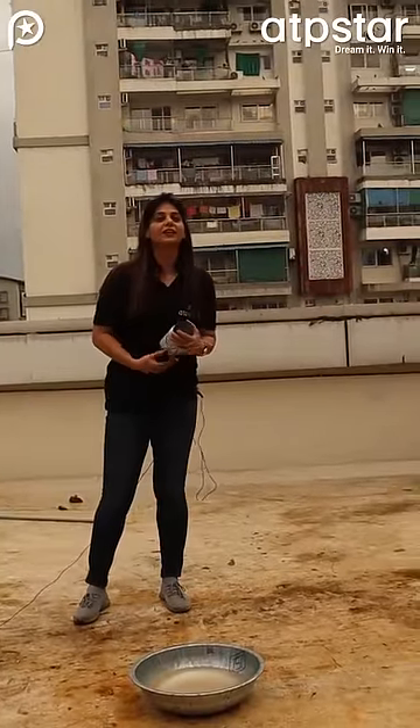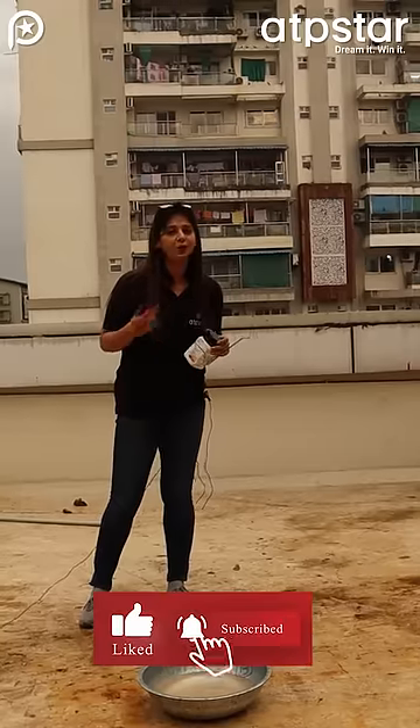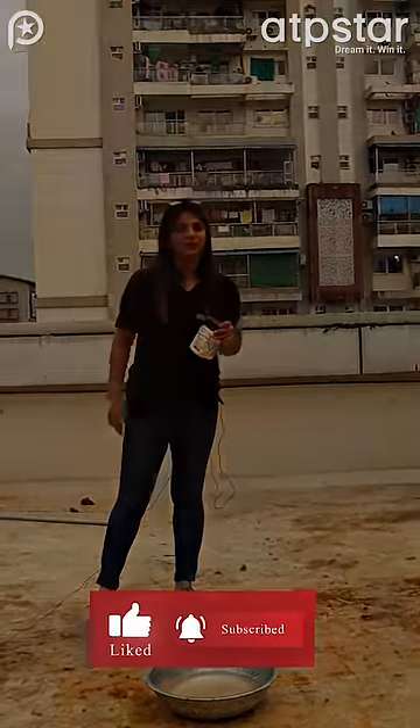What did the hydrogen gas do? Blast! I hope you liked this video. I will keep coming with all these videos. Like and subscribe, don't forget!